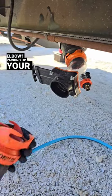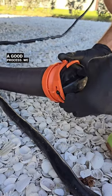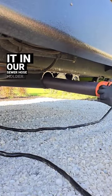Where do you store your sewer elbow? Packing up your sewer hose is one of the least fun parts of travel day, but we have a good process. We disconnect our collapsible hose and put it in our sewer hose holder.